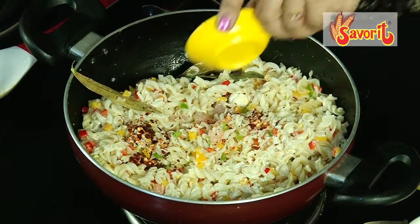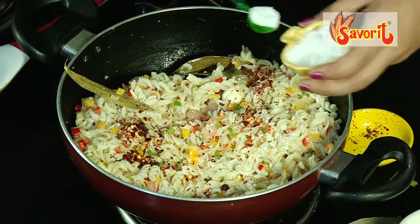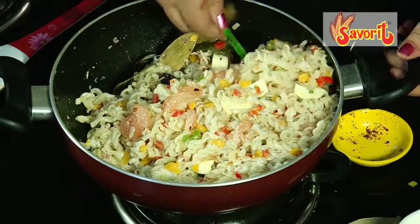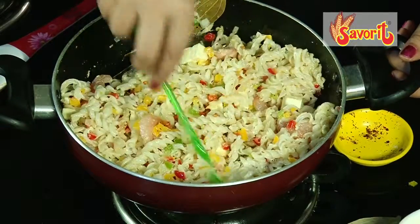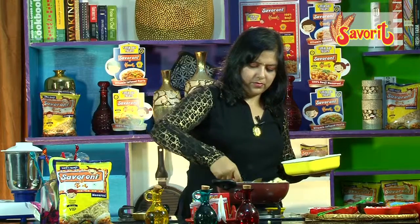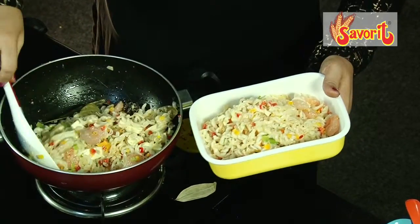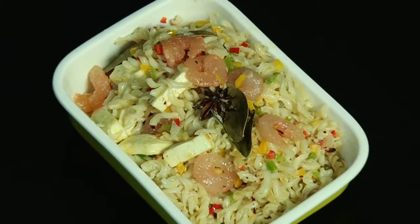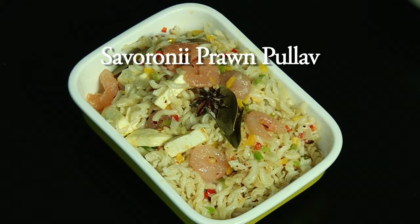For spice, I'll add some red chili powder and some salt. Now we can just serve it up. I'm sure you enjoyed all the recipes — do follow us on social media for more. Take care, till we meet you again, see you, bye!